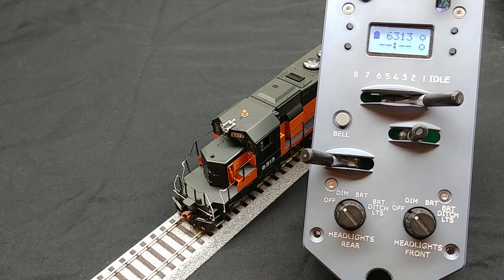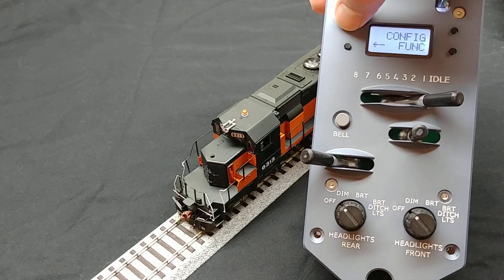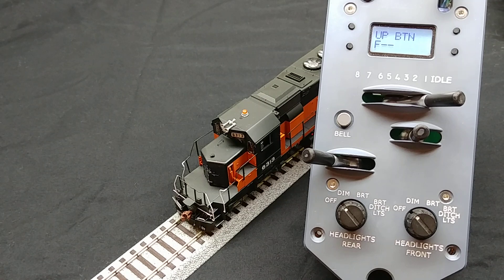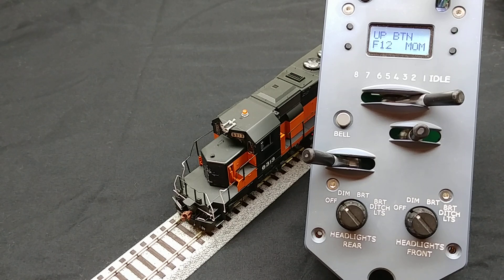To configure the protothrottle, first go to the configure functions menu by pressing the menu button. Enter the menu by pressing the select button. Now we navigate to the up button configuration by pressing the menu button. The F followed by two dashes indicates that no function is currently assigned to the up button. We can select a function number by pressing the up and down buttons. Here you will see that I have selected F12.